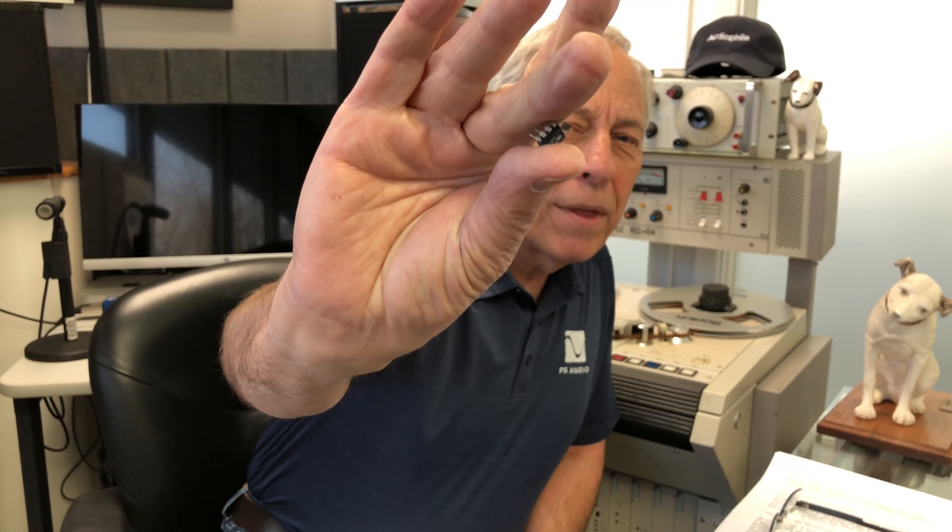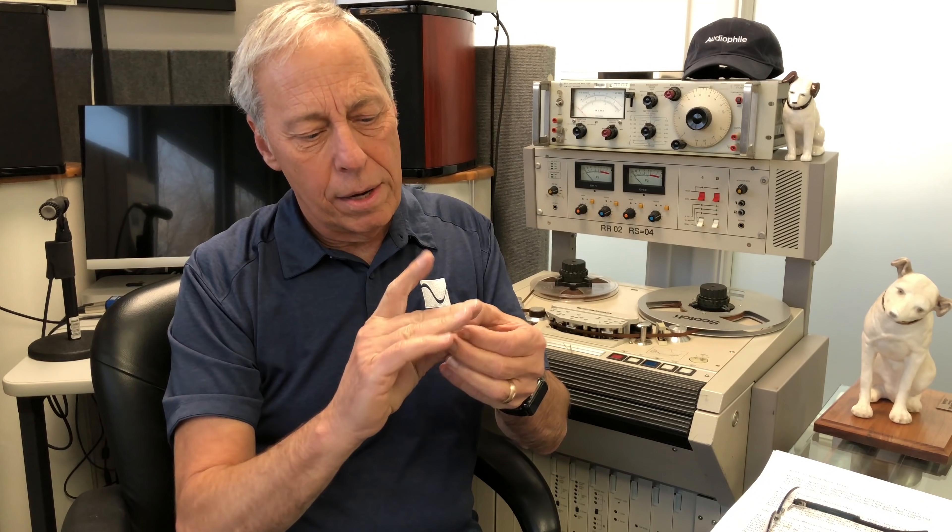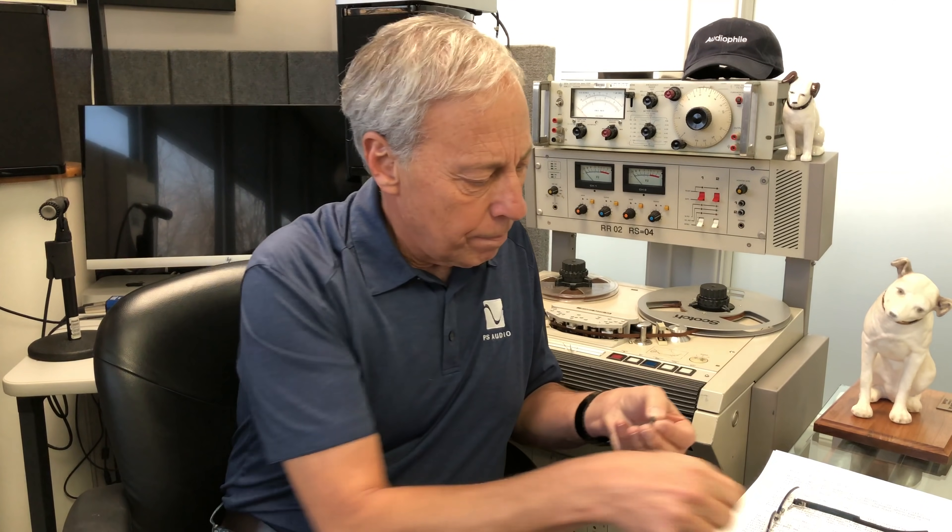Here is an op amp — that little device right there is a dual op amp, so this is a stereo op amp. They come in all forms: quads, singles, duals. This particular one is an analog devices part — I can't quite make out the label — but this is an op amp.